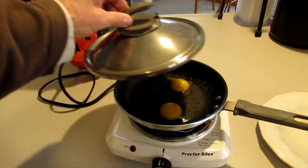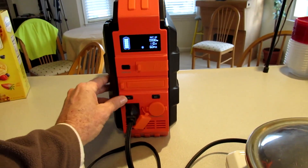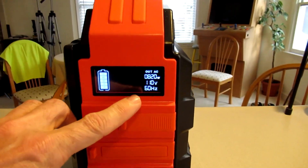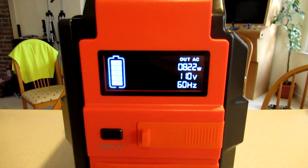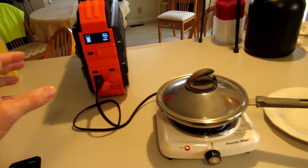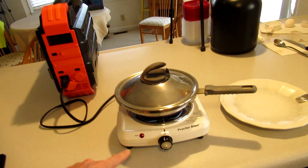Got an electric burner going to cook some eggs — showing it's using 820 watts. It is four minutes later, I'll turn that off.